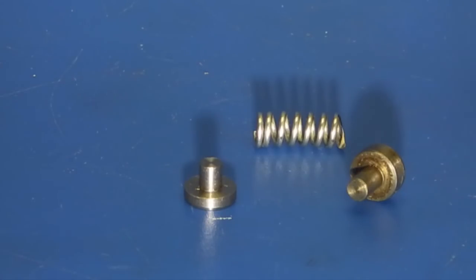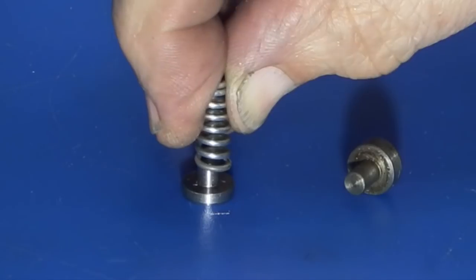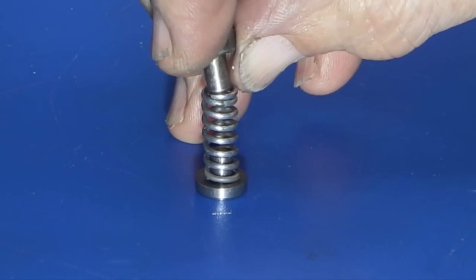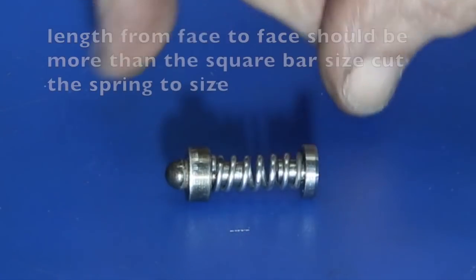Okay, so it's assembly time. We take the spring that fits over this end, and the other end goes on to make a little unit.